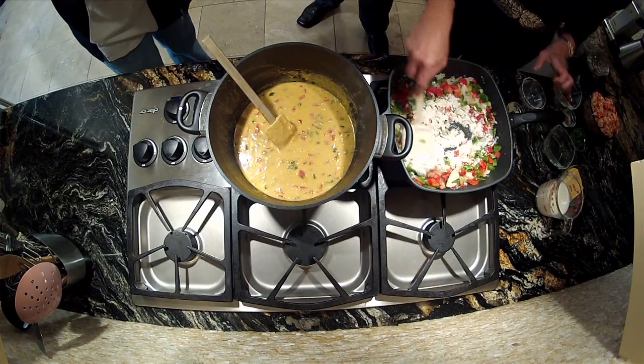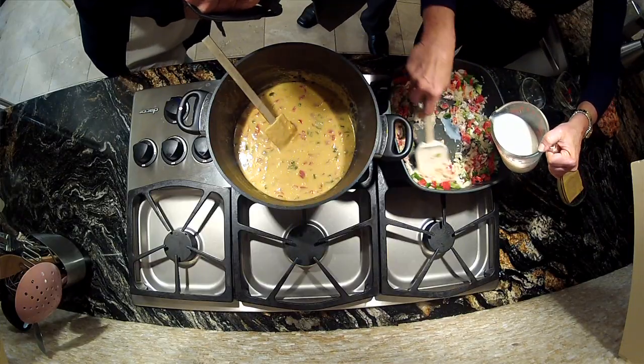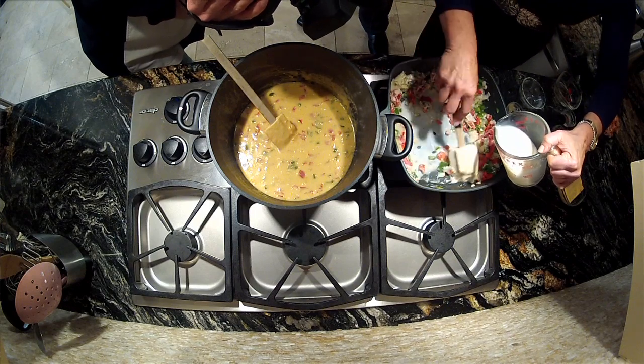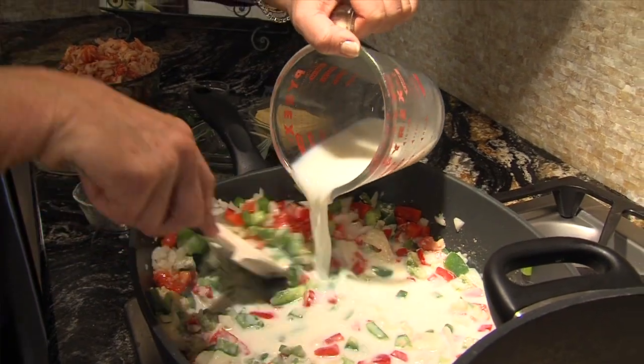Then you're going to add a quarter cup of flour and just stir it so it mixes in — that thickens it up a little bit. And then I'm using skim milk, a cup and a half of skim milk. I'm going to gradually add this, and this is going to make our cream-based sauce. But remember, I cook trim and terrific so it's really not very many calories at all.